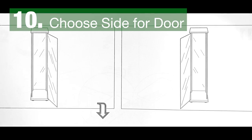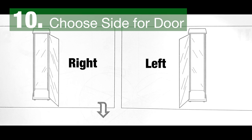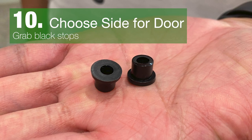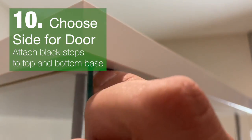The next part depends on which side you would like the door to be on — either the left side or the right side. We'll have the door set to the left side so it swings open from the right side. Grab these two black stoppers and attach them to the top and bottom of the base.